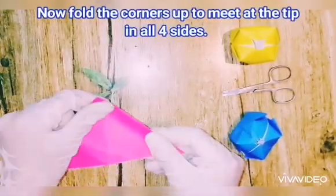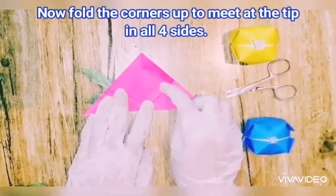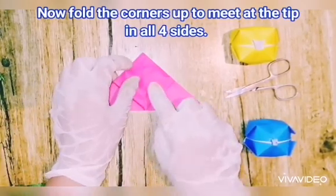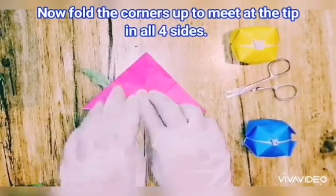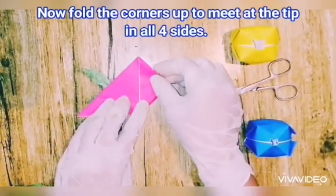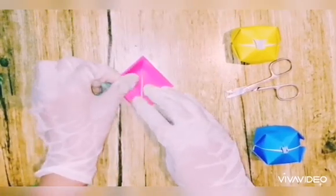Fold the corners up to meet the tip on all four sides — side one, side two, side three, and side four. Very good!